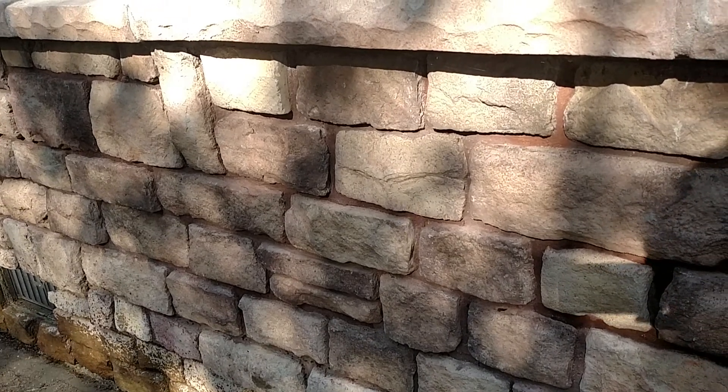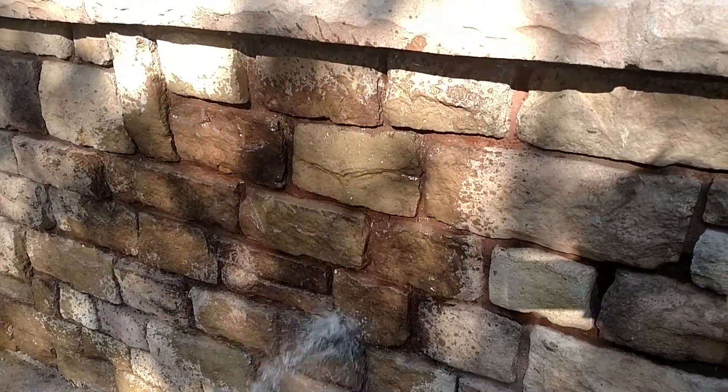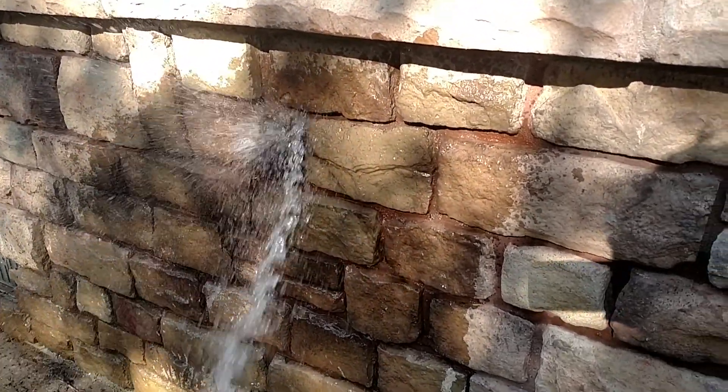Here's untreated cultured stone — put a little water on it, see what happens. It stays wet, soaks in. Then over here where we have put some sealer on it...